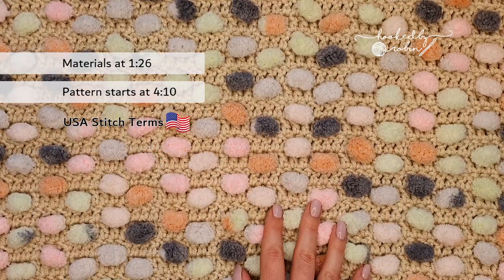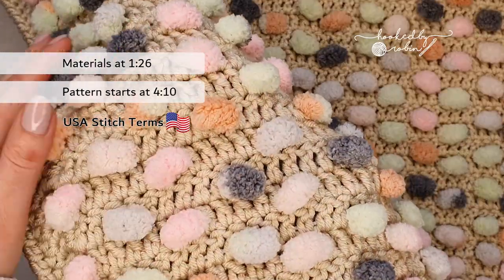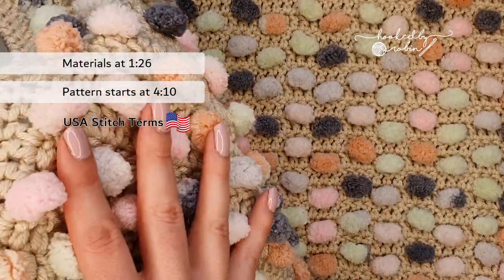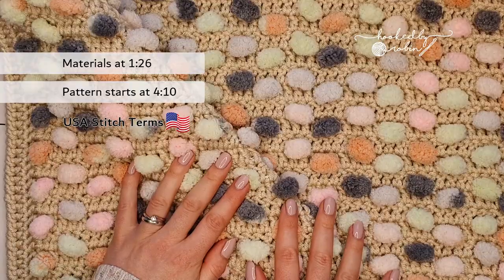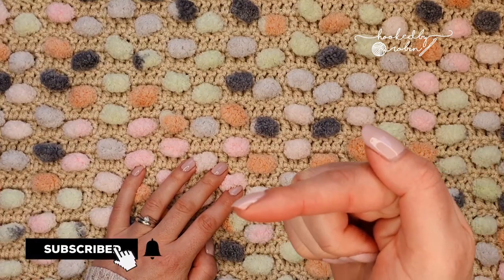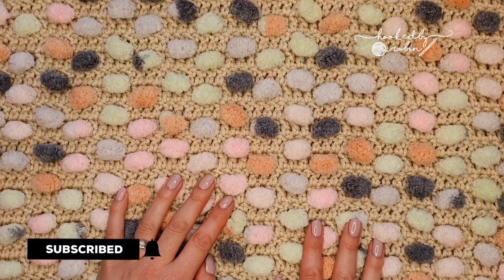Hi everybody and welcome to my channel. Today I'm going to be showing you how to crochet this slightly crazy but utterly obsessed with really soft pom-pom blankets. If you love all things crochet and are passionate about the craft then you have definitely come to the right place. Hit that subscribe button and the bell notification so you don't miss out on any of my future crochet videos.